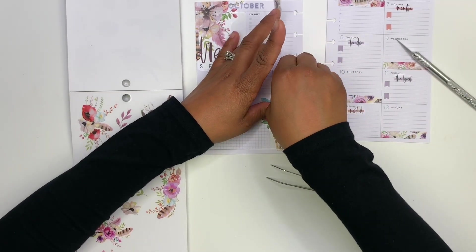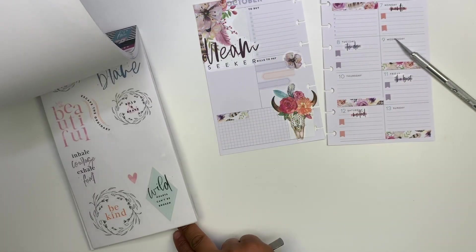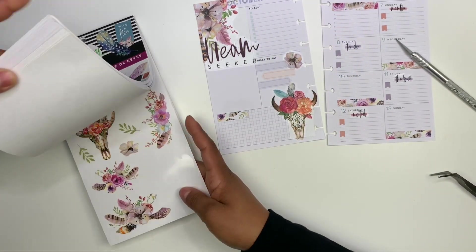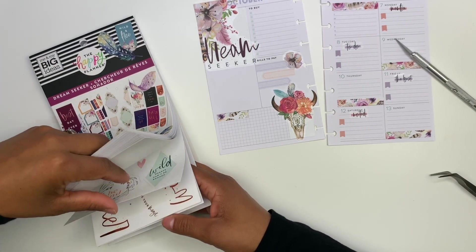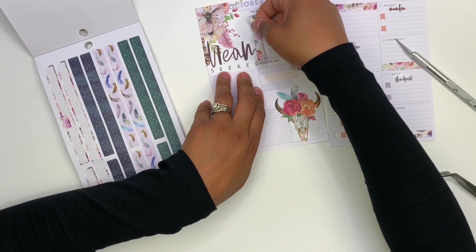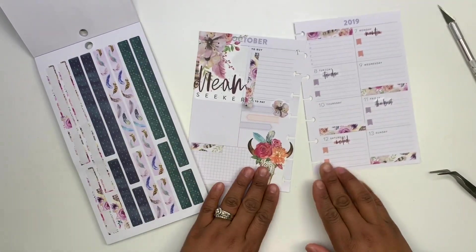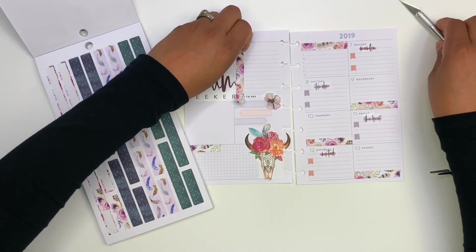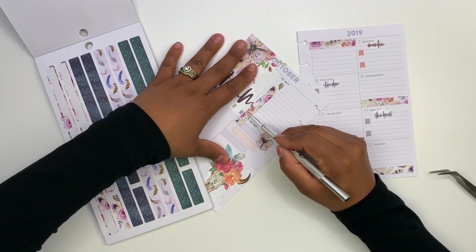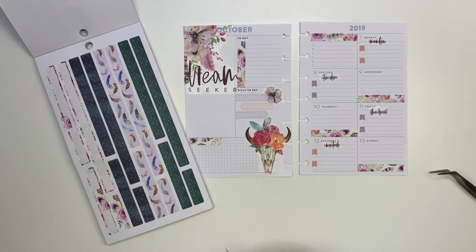And then this one — and now we can put it. I wanted to see if there was any of that washi left and see if I could somehow cover up the 'to buy' section, just want to see how it'll look. I don't think it's going to be long enough, so let's check. So it is — let's put it down and just kind of see how we feel about it. I do like it actually. Let me just go ahead and fix this just a tiny bit, and just trim off this edge. Look at that — I'm officially obsessed.